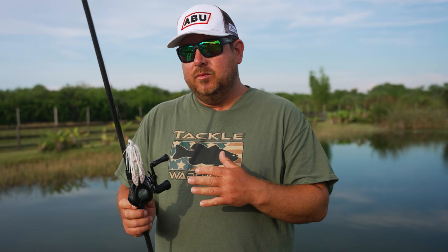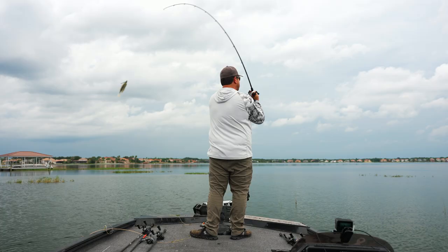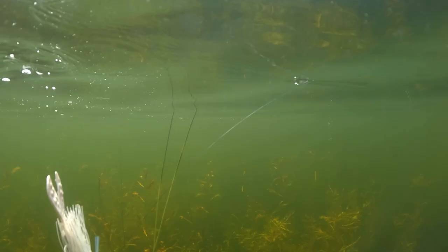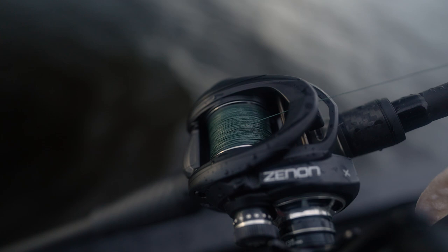When I'm throwing a swim jig I prefer a 7'6" rod — I want a long rod to pick up a lot of line and make long casts, but medium heavy with a softer tip. When I'm popping that jig, the softer tip will help it spring forward and give it more action. For line, I want a crispier braid — not super smooth, not like an 8-carrier. I want a 4 or 5-carrier that'll help that jig pop through the water better. I'll mostly use 30 to 40-pound braid, and might bump up to 50 in really heavy cover.